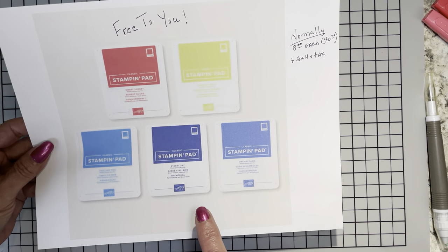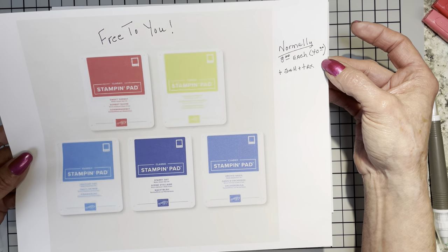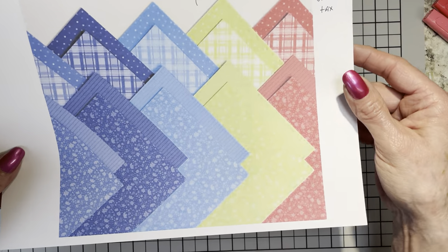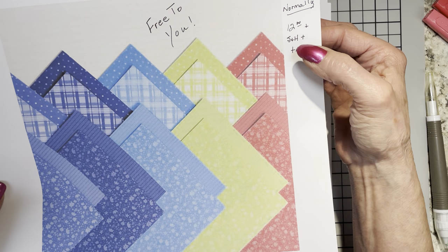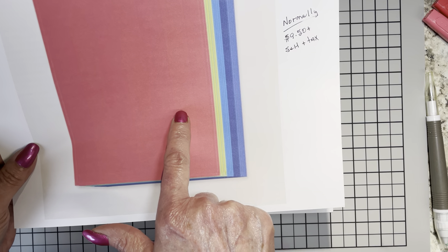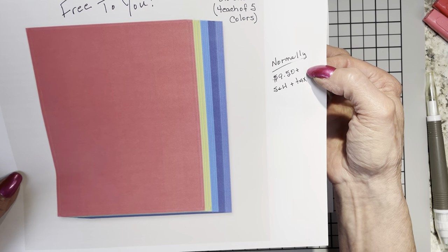But this month they have really gone over the top. Here are the five new in-colors — you get every stamp pad. These are not the mini ink spots; these are the full-size, real deal ink pads. They are normally $8 each — that's $40 right there. They are also putting in the new in-color DSP package with 40 sheets, normally $12. And there is a pack of all the in-color cardstock — 8.5 by 11, 20 sheets, four sheets for each of the five new in-colors, normally $9.50.